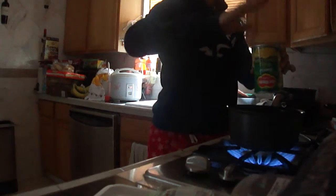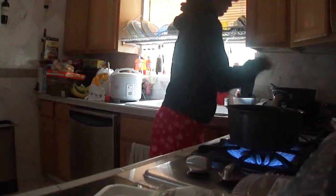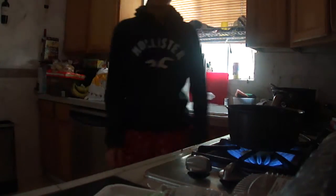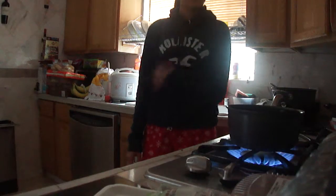I'mma pour the corn into the pot! Now I'mma just wait. Except I'mma go do stuff and I'll come back to it.